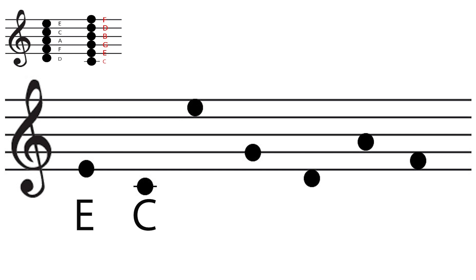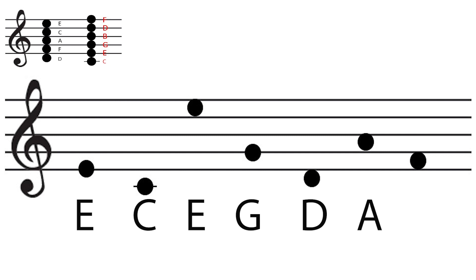Let's see what the answers are. The first one is E, the second one is C, the third one is E, the fourth one is G, the fifth one is D, the sixth one is A, the seventh one is F.